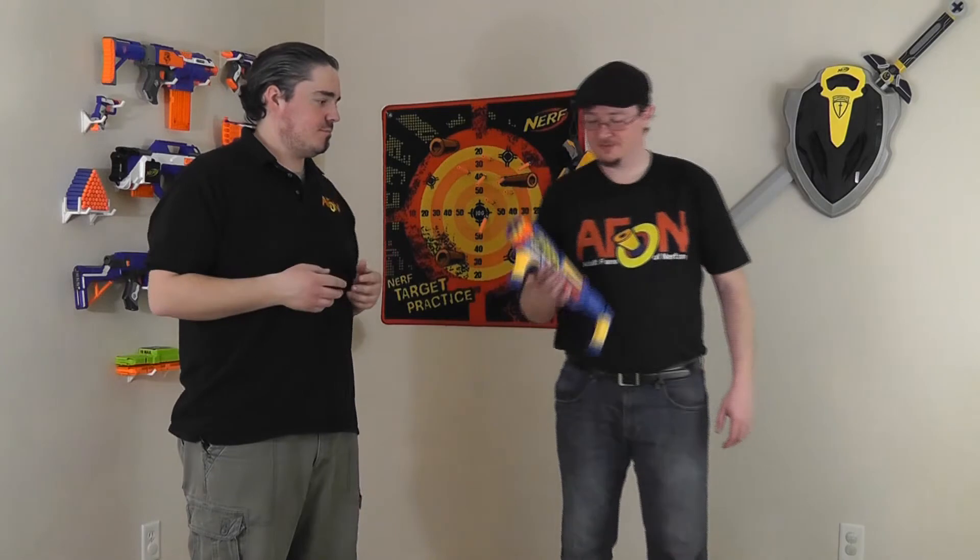Speaking of simple, here's another offering from BuzzBee — this is from the Air Warriors line. This is the Air Tech 8. I don't mind this blaster for little kids. I have a six-year-old myself, and I always think about how easy a blaster would be for my son to use. This one is about as easy as it gets — not since the Ballzooka or Ball Blaster have I seen it this simple.